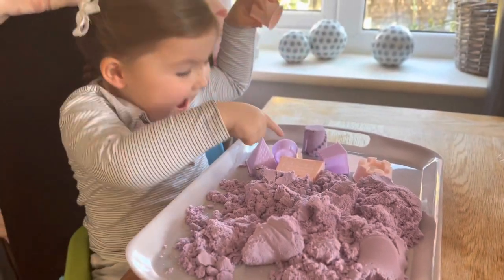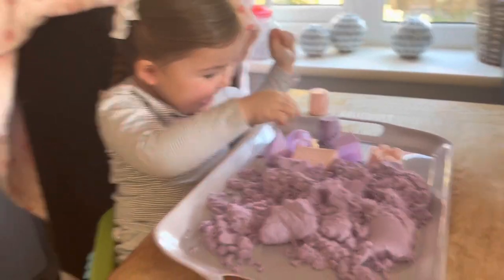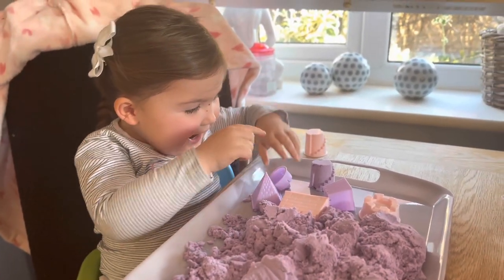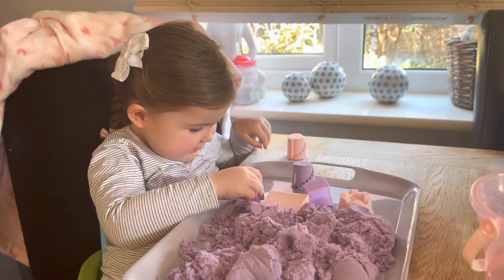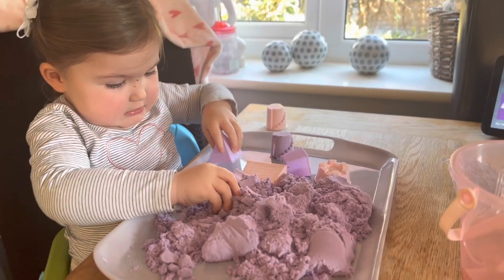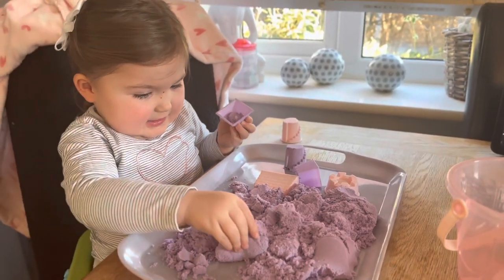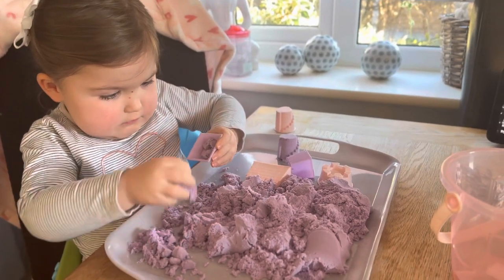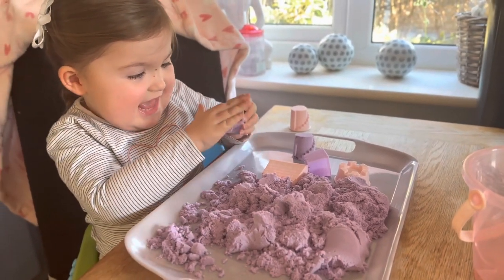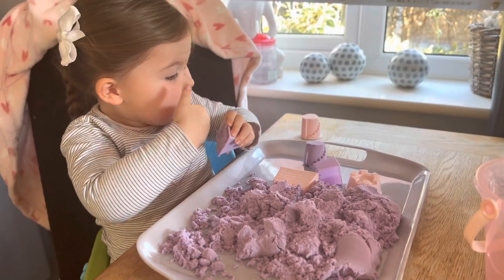What are you doing? I did it! So what are we doing here then? Playing with sand. That's right. It's magic sand, isn't it? Yeah.